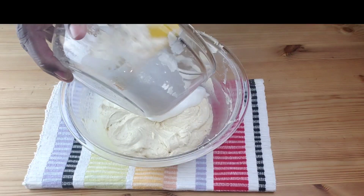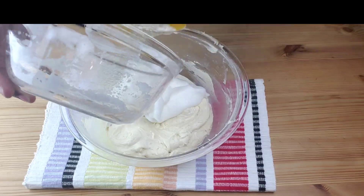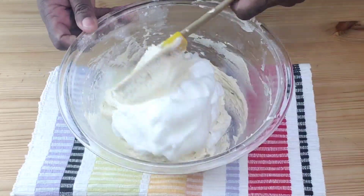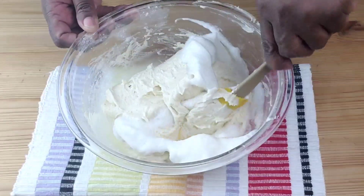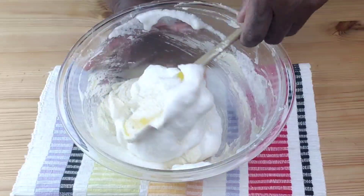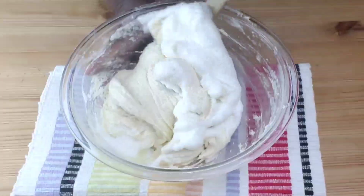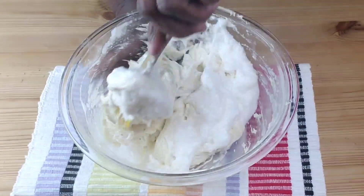Next, add the egg whites and fold them into the batter. Keep folding until everything is well incorporated. What we are doing here, guys, is to make the batter light and fluffy by incorporating air into the mix.